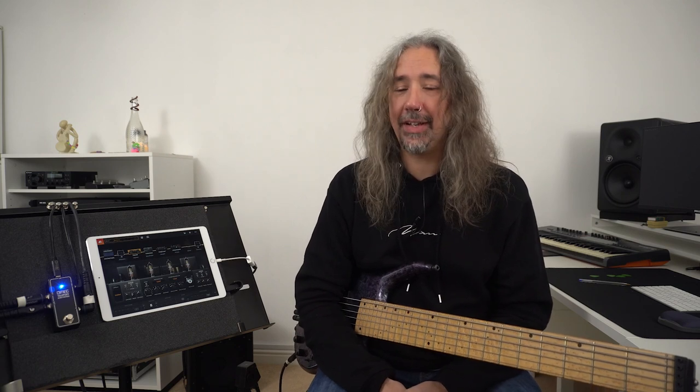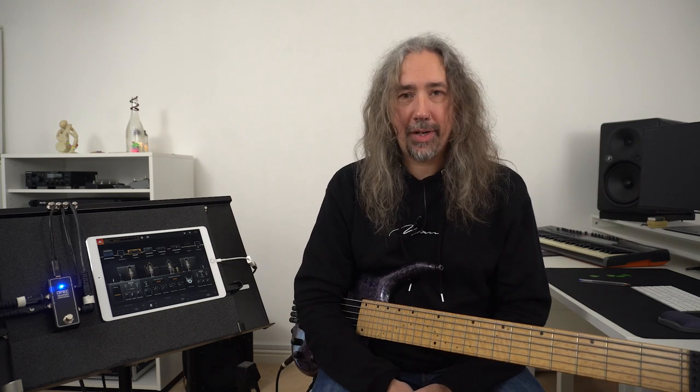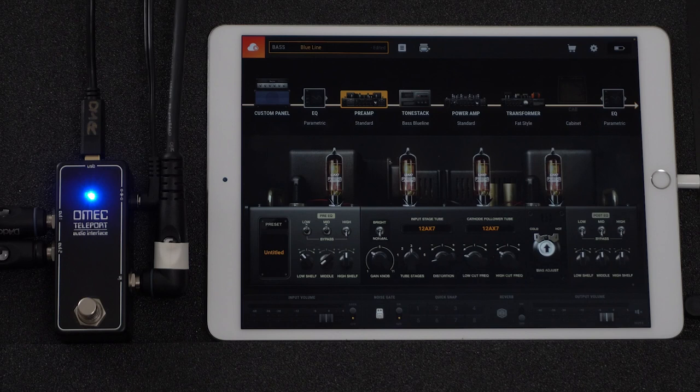For the technophobes, this is going to be good news. For this review I have plugged the Teleport into my tablet and I'm running amp sim software, so we can switch in and out so you can hear it working.